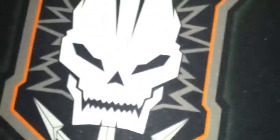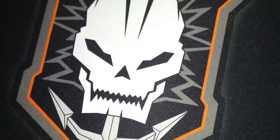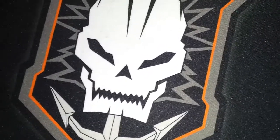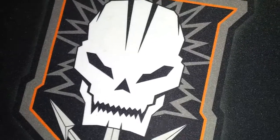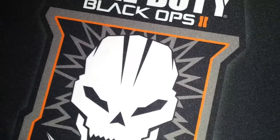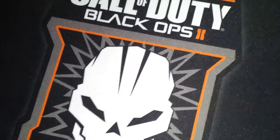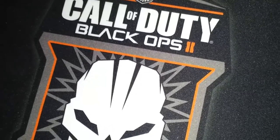Hey guys, it's Kevin here coming up with an update once again. I'm filming this with my phone so it will be a bit shaky because I didn't find a battery for my camera. This is the first update — we are going to make custom painted mice, and maybe keyboards, we don't know yet.